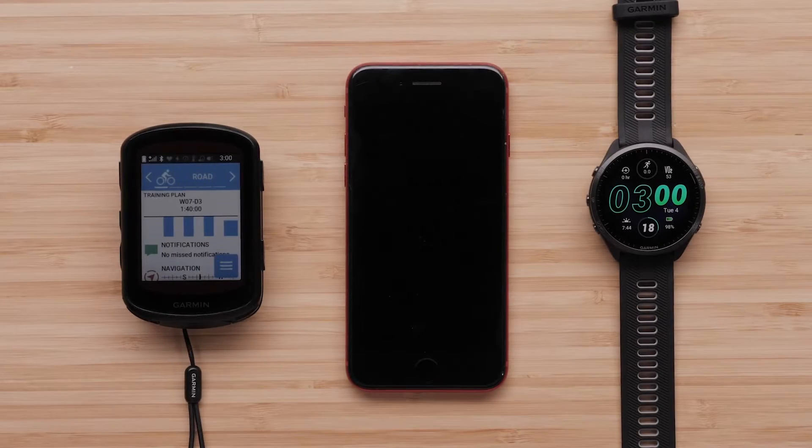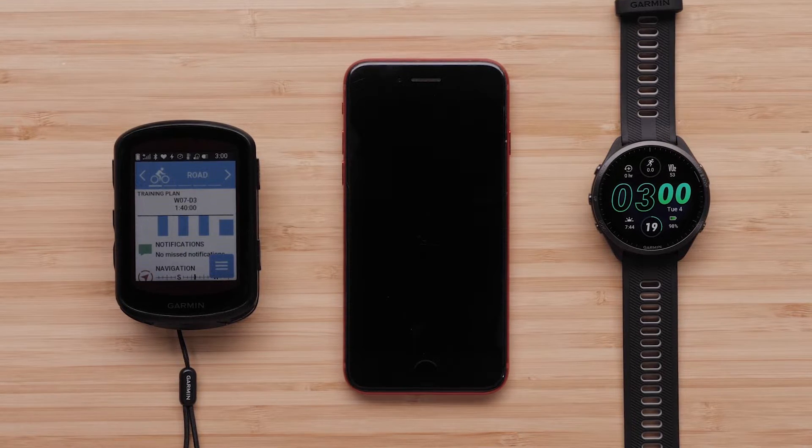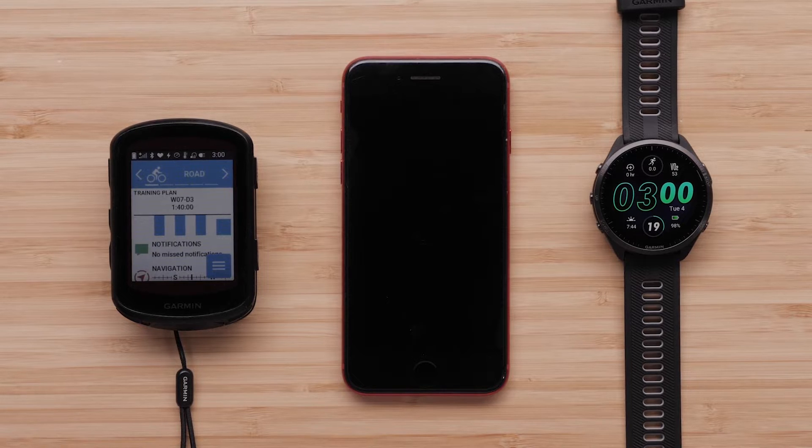There are three ways to use your Varia eBike radar: with an Edge bike computer, a compatible Garmin smartwatch, or by connecting to the Varia app downloaded to a compatible smartphone.